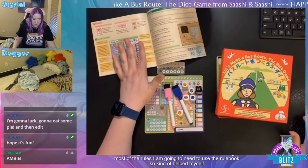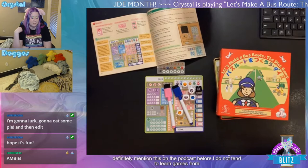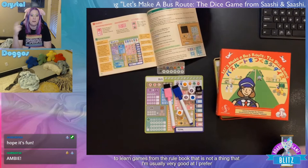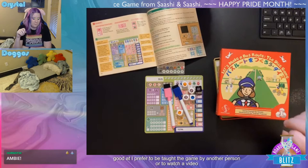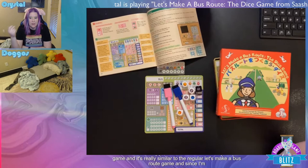I read through most of the rules and I'm gonna need to use the rulebook to help myself along since this is my first game. Fun fact: I do not tend to learn games from the rulebook — that is not something I'm usually good at. I prefer to be taught by another person or watch a video, but this game is fairly simple and very similar to the regular Let's Make a Bus Route game.